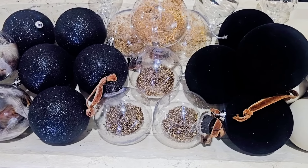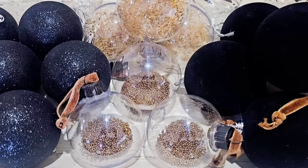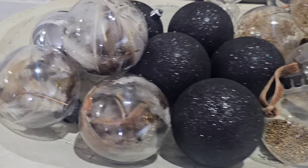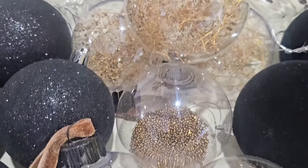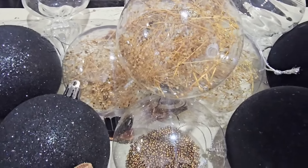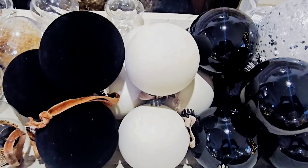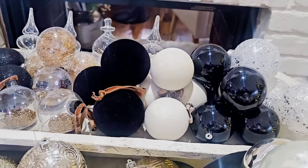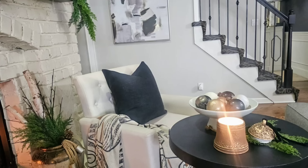If you didn't see that video, I'll link it below so you can check out how I made some of these ornaments. I have feathers here, I have beads in this one, and then of course dried baby's breath. I also DIY'd the flocking in ivory, and then I painted some marbled ornaments which I shared in a previous video displayed in a bowl.